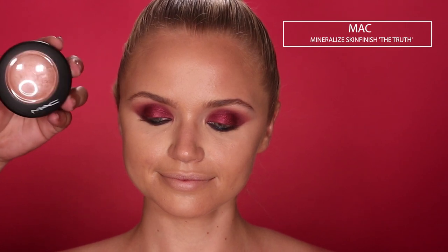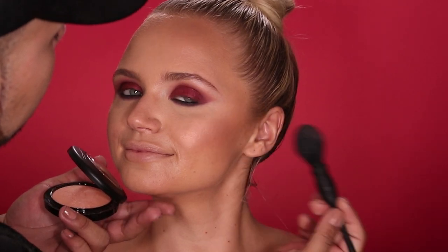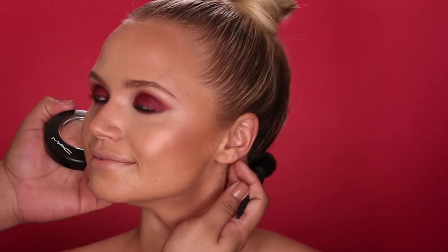For her cheeks, I'm going to use this MAC Cosmetics Mineralize Skin Finish in a limited edition shade called The Truth, applying it with that same NARS brush. I'm going to have her smile and lightly tap it on the apples of her cheeks. This is a really beautiful, subtle pink, glowy shade. I'm not sure if this is still available, but if it is, you guys need to get your hands on this — it's so gorgeous.